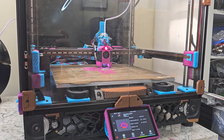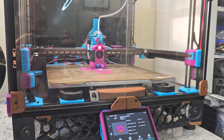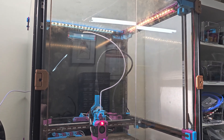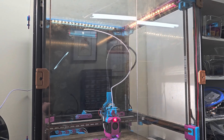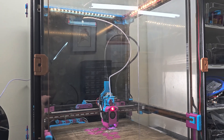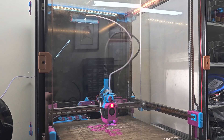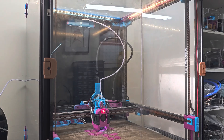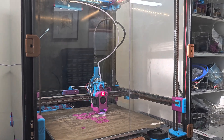Hey everyone, Steph here from Only Guy Melts Plastic. I've received the CAN plus USB umbilical wire that I was looking for, from Fabrico — originally designed by 3do.eu, but I ordered it from Fabrico because they're in the US and I'm in Canada.